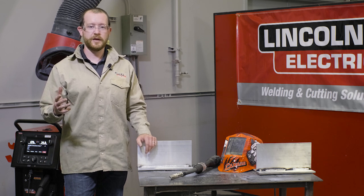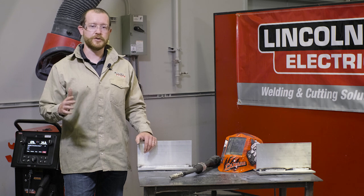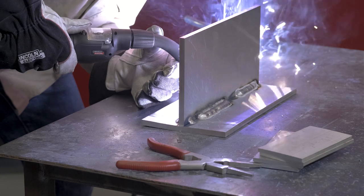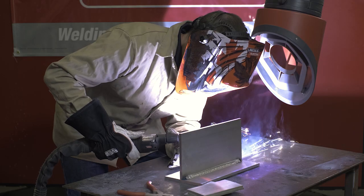Usually we'll say keep the temperature low and don't concentrate your heat in one spot for too long, as you run the risk of degrading the mechanical properties of the material.